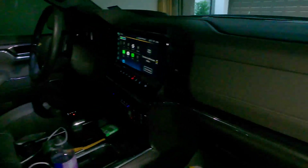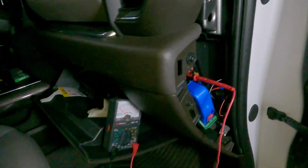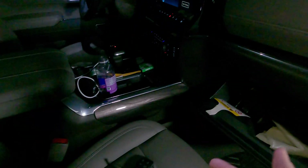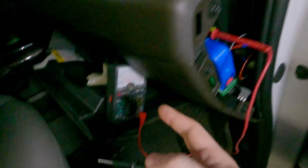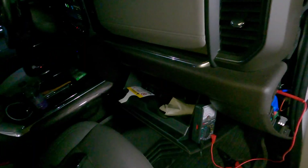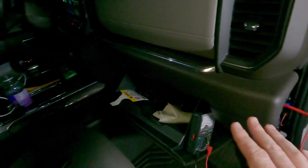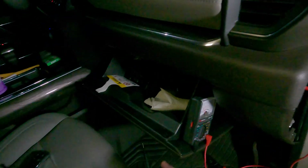I've turned the ignition on in the car and put the probe back into the initial fuse we tried that had no power with the key off. For a push button start, you just push the button with the key in the vehicle — you don't have to start the vehicle. Now we're going to test it — we've got it here, we're going to test our ground, and now we have power. So that tells us that whatever device we use here will only be on when the key is on, which is what we want for interior lights and things we only want active while driving.